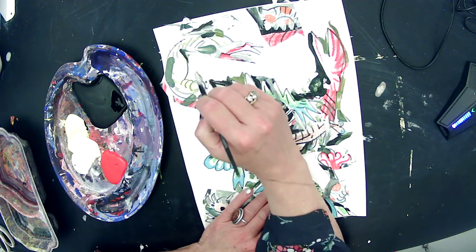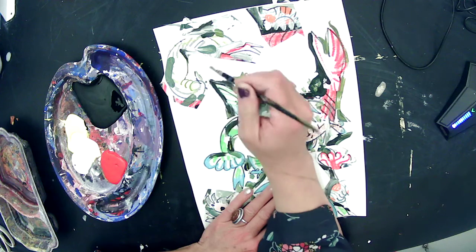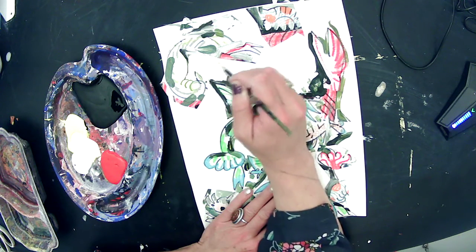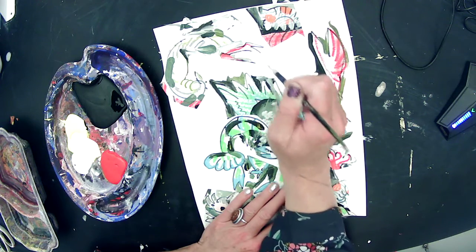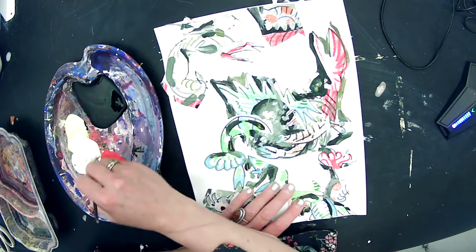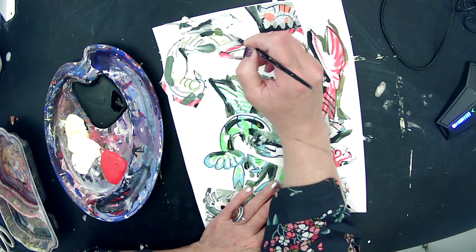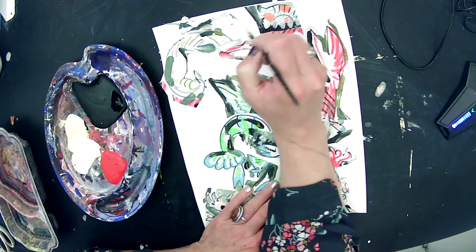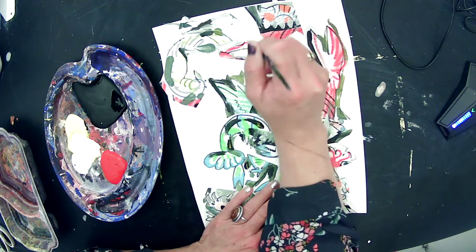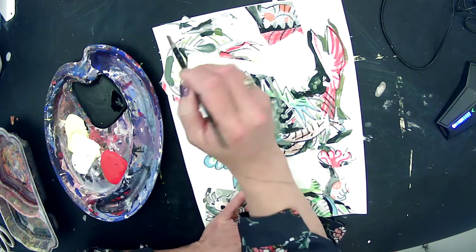Remember, you can paint on top of your collage and I encourage you to do that, because then all of a sudden you're not seeing the collage as separate from the paper anymore — it's merging and turning into one thing. This is kind of a strange, glowy-looking yellow. I like it. I'm just going to fill up the paper with it so that I have a light base and I'm merging the collage with the rest.